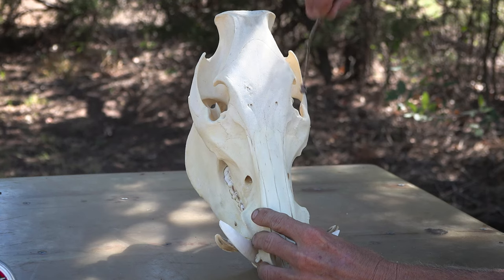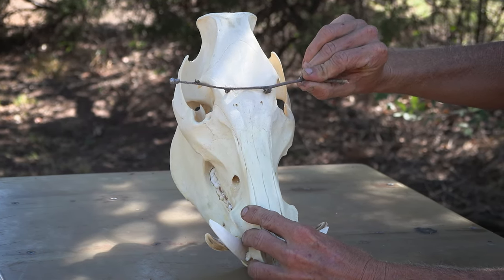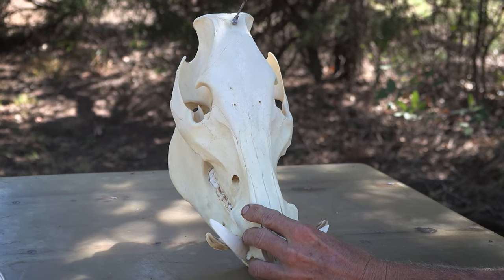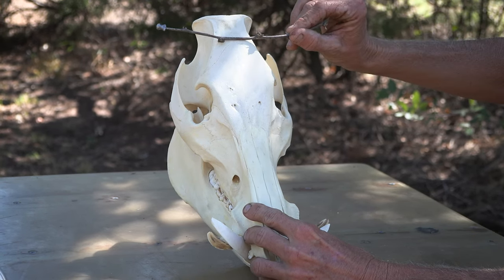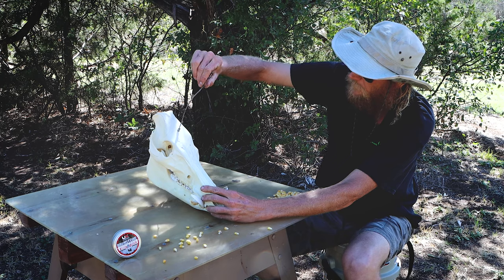Do not go below the eyes. This line right here, there's nothing vital there. Stay above the eyeballs, center of the skull. This technically is still brain cavity, but that's getting into some pretty thick bone. I personally like to stay below the ear holes, above the eye line, and dead center. That is your perfect shot placement.